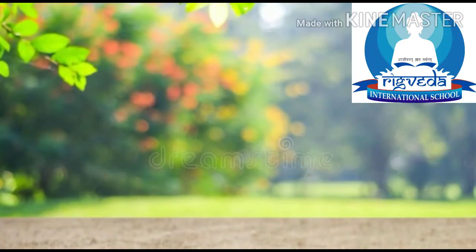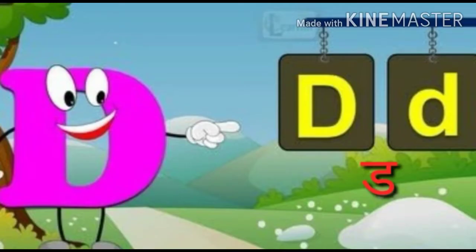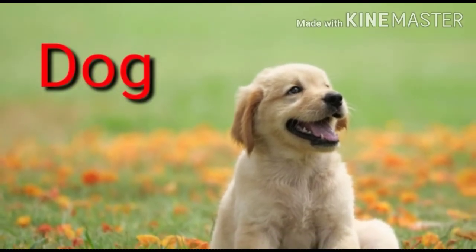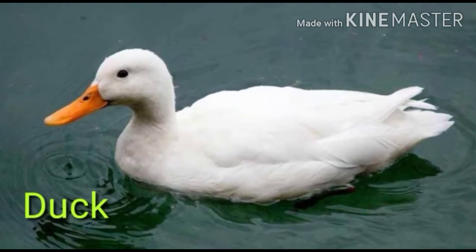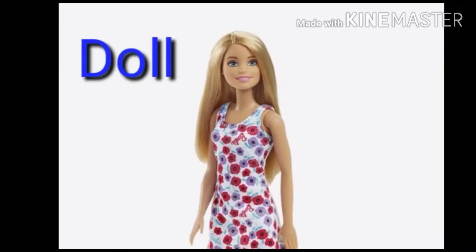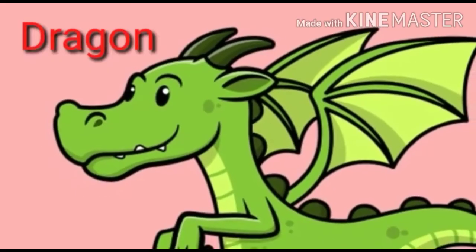Hello kids, now I will tell you the pronunciation of letter D. D. Dragon.